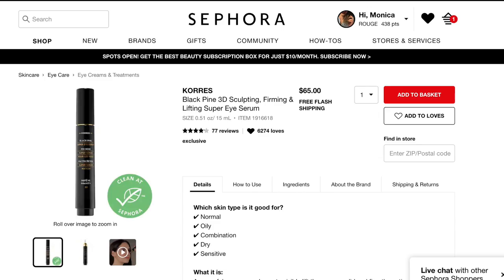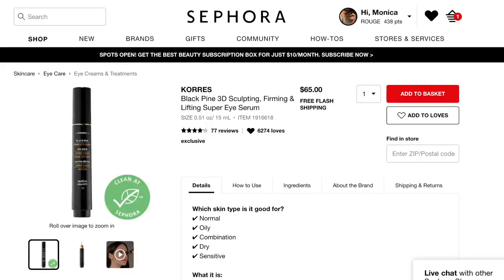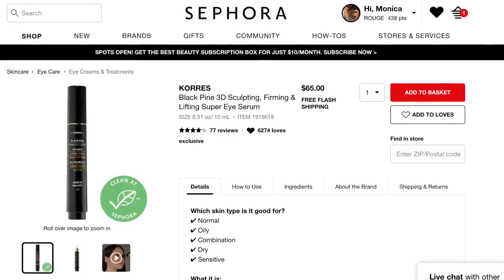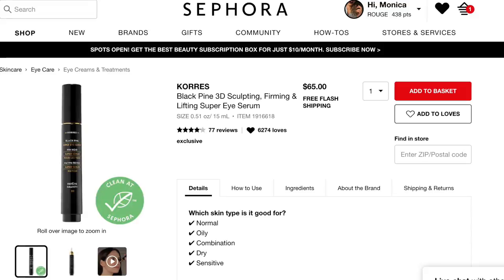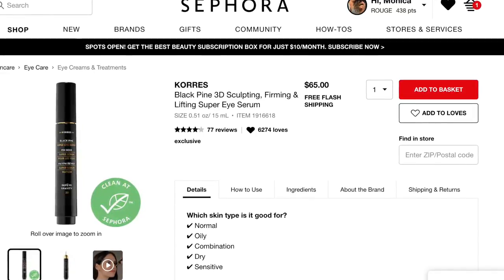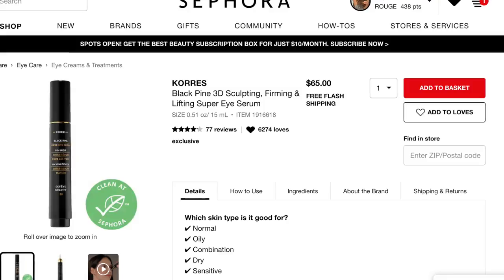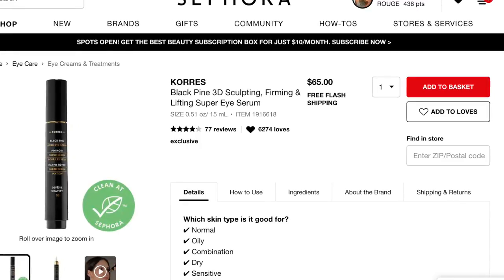The Cores Black Pine 3D Sculpting Firming and Lifting Super Eye Serum was horrible — terrible. I followed the directions to a tee and put it on as an eye serum at night, and it burned the absolute hell out of my eyes. I was tearing up, I couldn't see anything, it was actually really scary. I would definitely not recommend this product. I also want to emphasize the importance of spot testing — I just applied this all over my eye area without testing for a reaction first on a small portion of my face. Always spot test, especially when something is going close to your eyes. This was a definite no for me, and especially if you have sensitive skin.